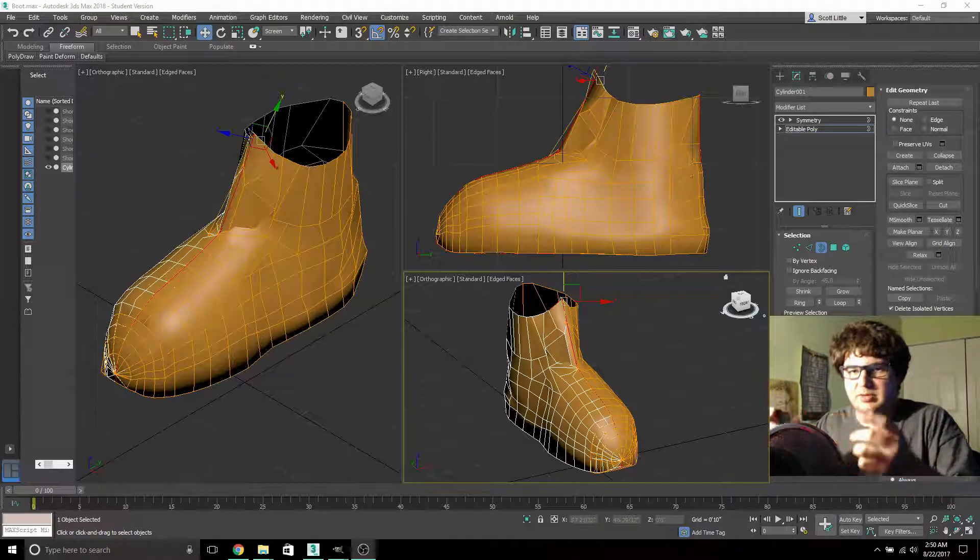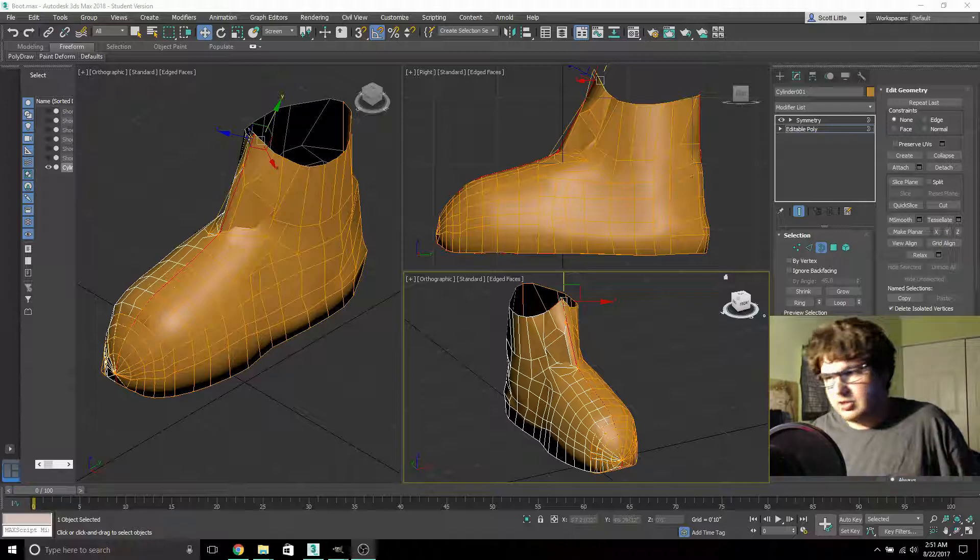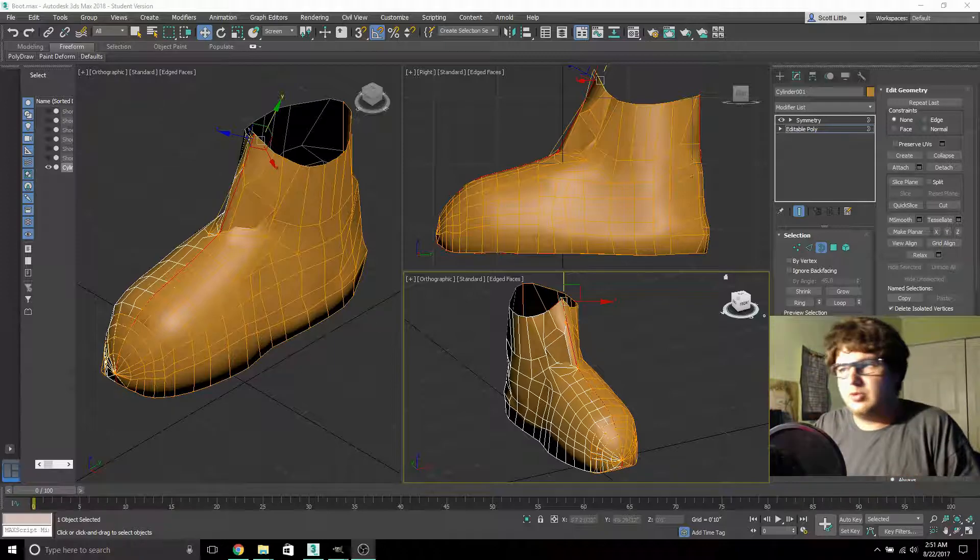Mudbox makes it so that you can sculpt it — almost like you see people in horror movie documentaries sculpting a face out of clay for a zombie or something. That's basically what's going to happen with this, so I can adjust the basic shape. I have not been working for a week on just a boot — I have other things I've also been working on.